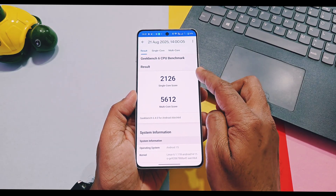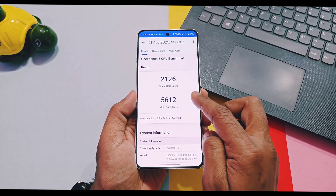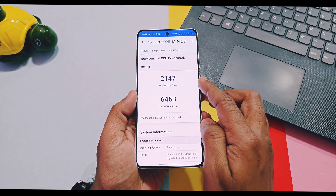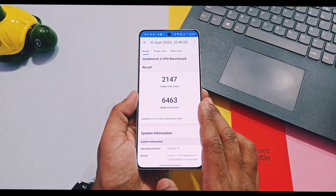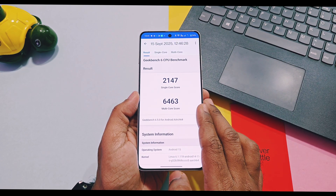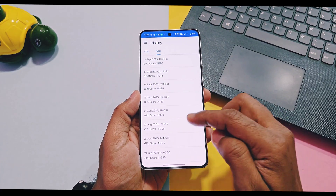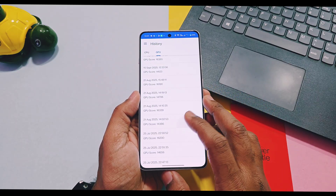With performance mode on, the old v850 scored 2126 and 5612 for single and multi-core respectively, while on the new v860 update the multi-core performance score improved — scoring 2147 and 6463. For GPU graphics testing without performance mode, there is no major difference between old v850 and new v860.